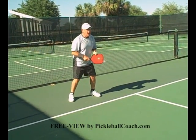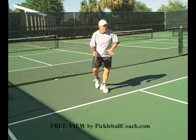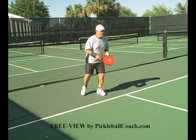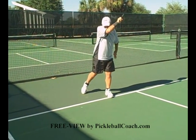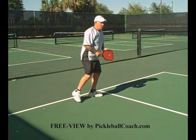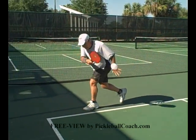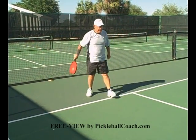Follow through four balls. Step to the ball. That was an open stance. Step to the ball — kiss your shoulder after you follow through. Watch the ball after it's gone. Keep looking at the contact spot after the ball is gone. Don't lift your head.